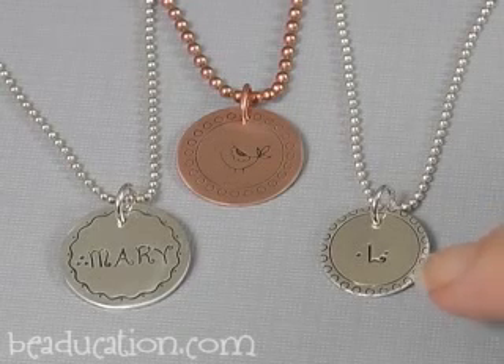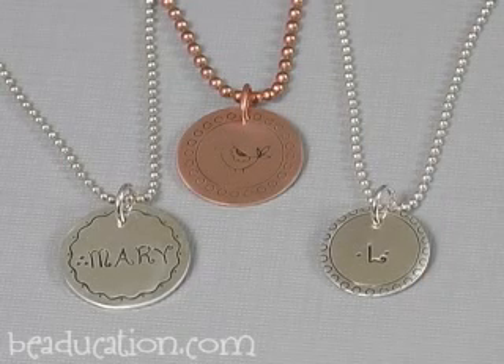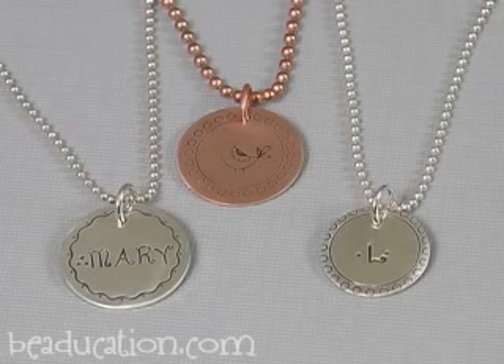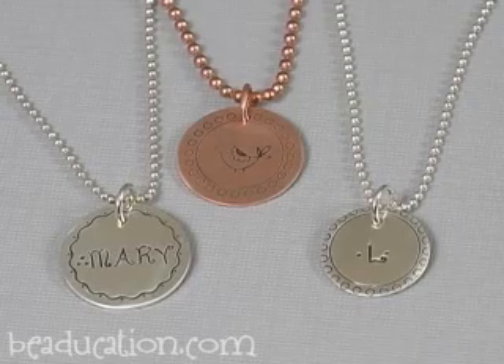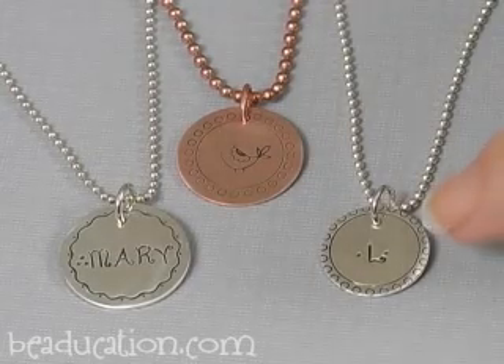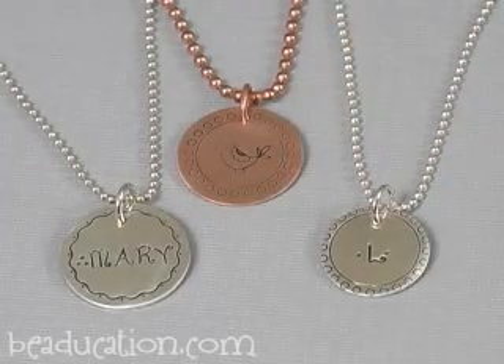Over here is a 5/8 inch blank. The border stamp with the open circles on it is a little bit large for this blank, but I like what it does — it kind of flows off the edge. So just wanted to point out that this and this are the same border stamp.